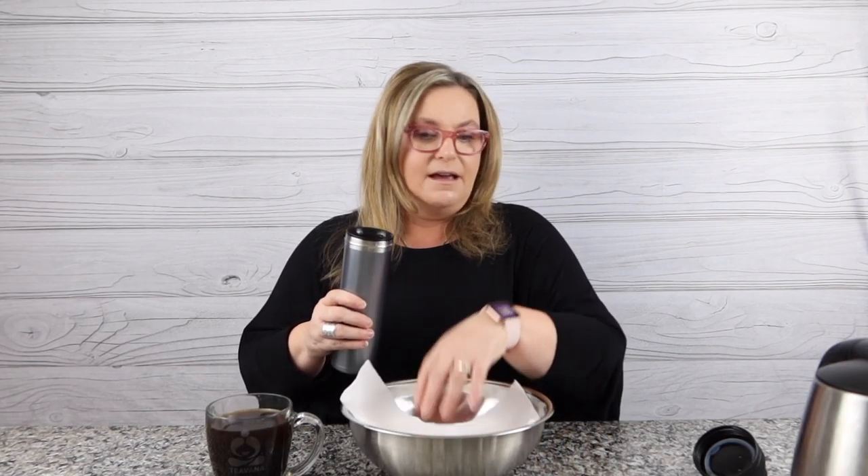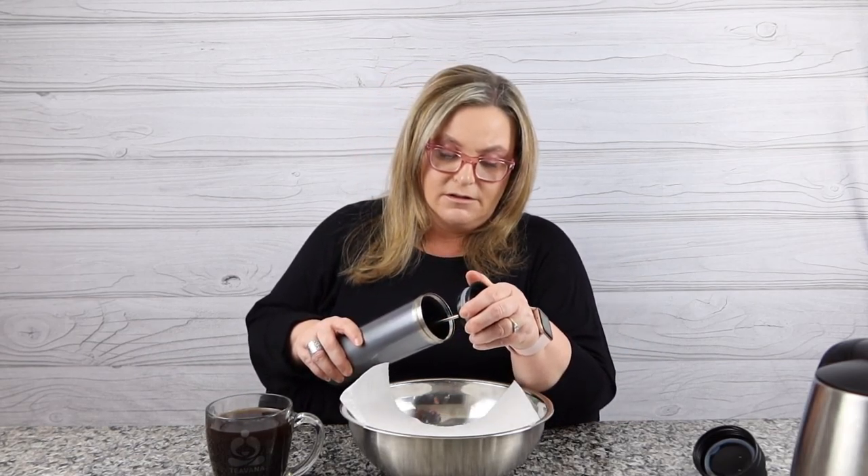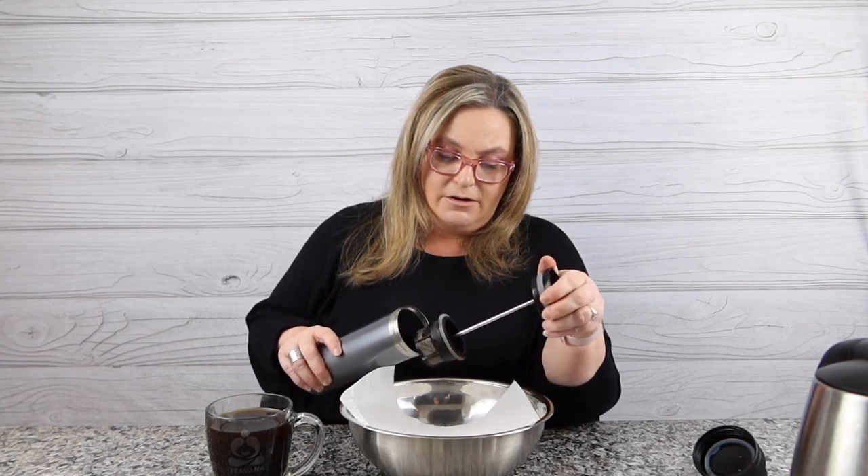This is like a 16-ounce Swiss Army knife of coffee presses. Really, considering you can take it with you anywhere. So now I'm kind of mimicking my sink here — I want to show you a quick, easy way to clean this. I pull the plunger out, and I want you to imagine this is your sink because there's grounds down there.